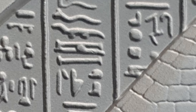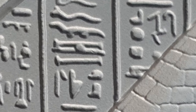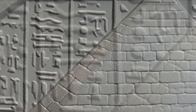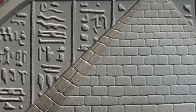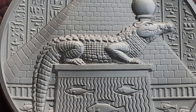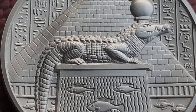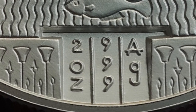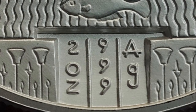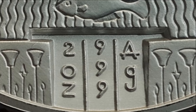The reverse features a wall filled with hieroglyphs in the background. Directly in front of that is an iconic pyramid. The foreground reveals a fish-engraved table with the crocodile rendition of Sobek resting atop. Just below this table can be found the inscriptions of 2 oz., 999, and AG.